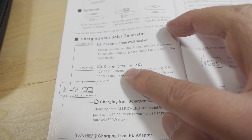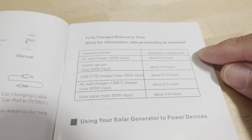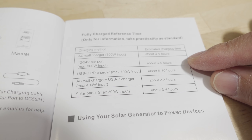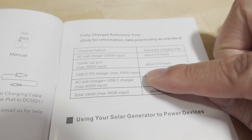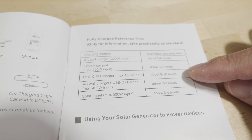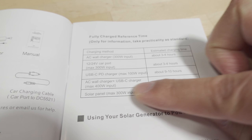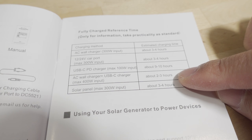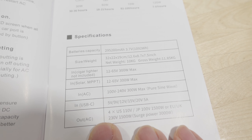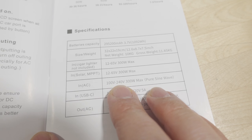It does not come with the cigarette lighter adapter — you have to source that separately. Here are the referenced charging times from empty for the different methods: the AC wall charger is 300 watts input, three to four hours. Same for the car. You can also charge via USB-C at 100 watts input, so the USB-C port is both input and output, but that's nine to ten hours. You can combine the AC wall adapter plus USB-C for 400 watts max, which gives the shortest charge time of two to three hours. The capacity is 295,200 milliamp-hours, or 1092 watt-hours.